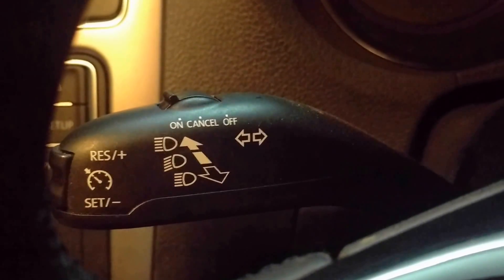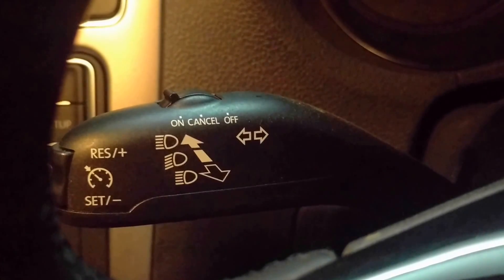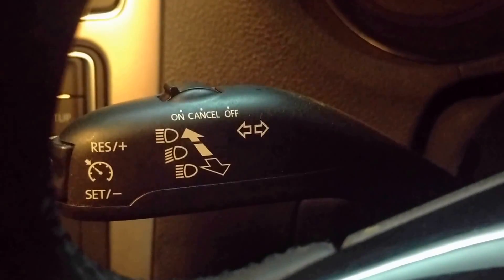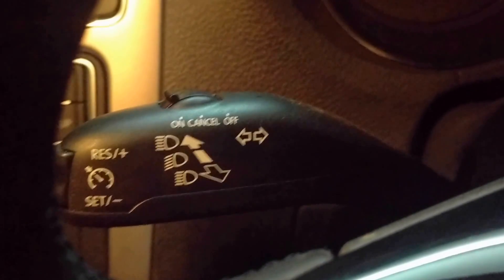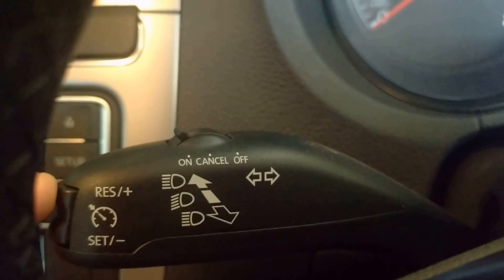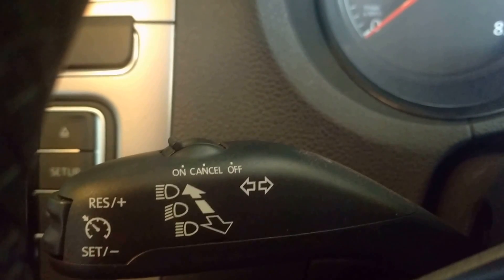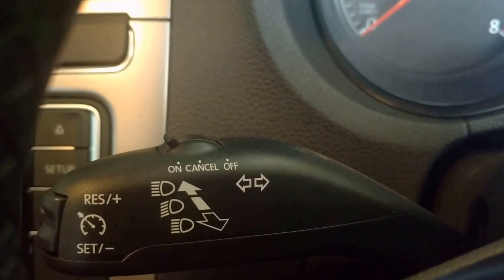For switching off the CCS temporarily, depress the clutch pedal or the brake pedal. The control is switched off temporarily and the speed is stored in the memory. For resuming the CCS control, press the resume button. The stored speed is then reactivated and controlled.